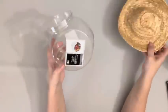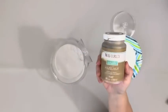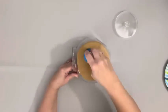Hey guys, it's Beth. Today I'll be using this Dollar Tree candy jar and this little hat I got at a local thrift shop.